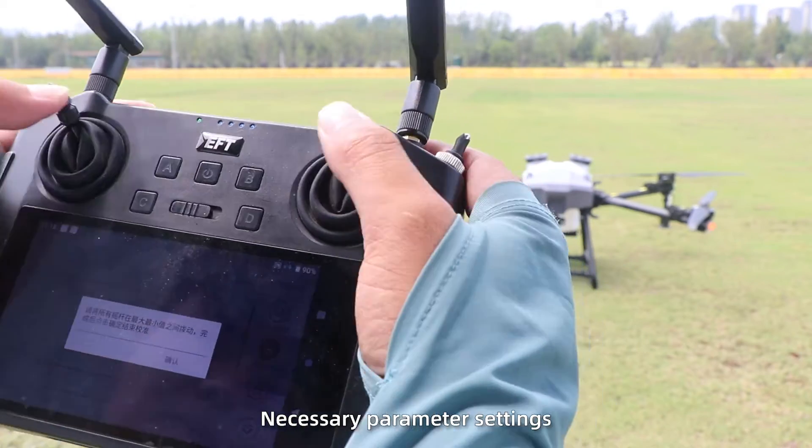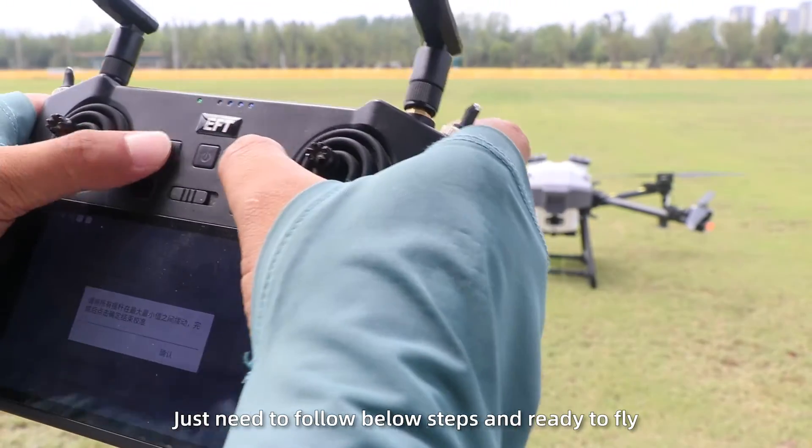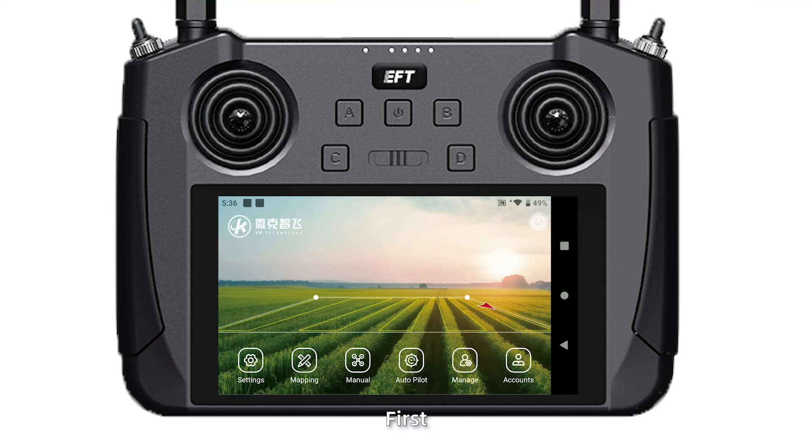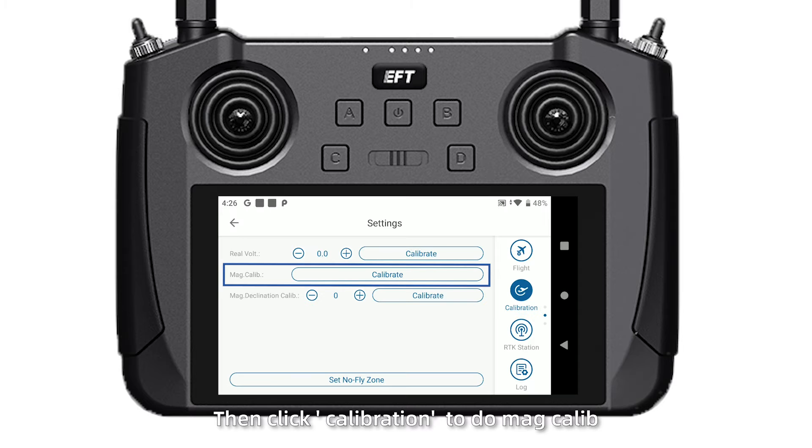Necessary parameter settings have been completed in the factory. You just need to follow the steps below and you are ready to fly. First, go to Settings and select the operation mode. Then go to Calibration to perform the magnetic calibration.